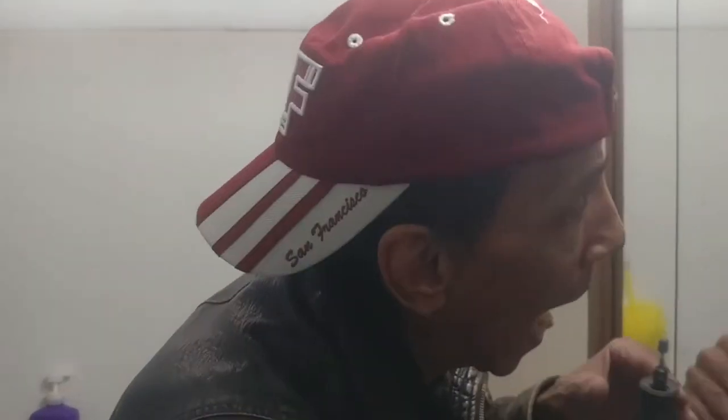Welcome to Ron's do-it-yourself dentistry. My teeth need to be grinded, so you take a Dremel and you grind it. It's simple. Who needs a dentist?